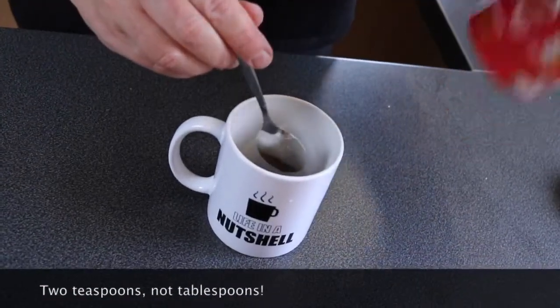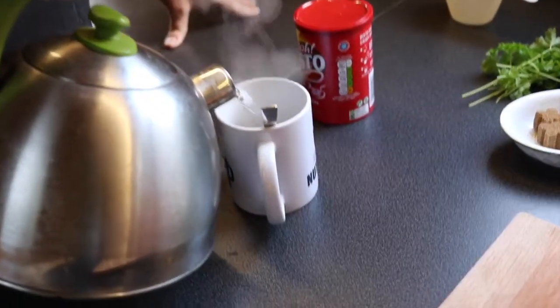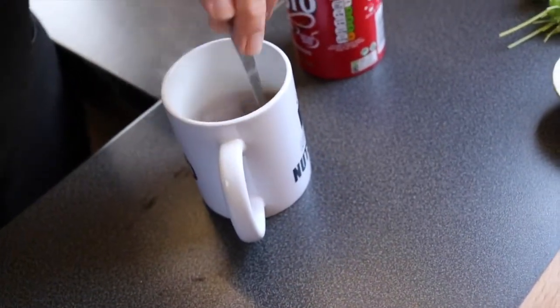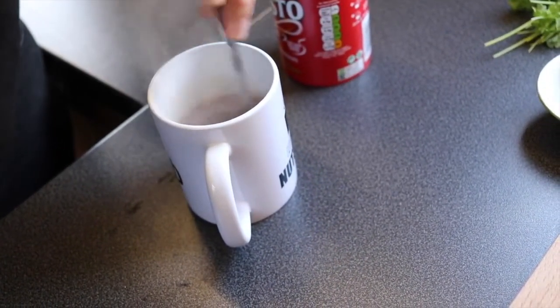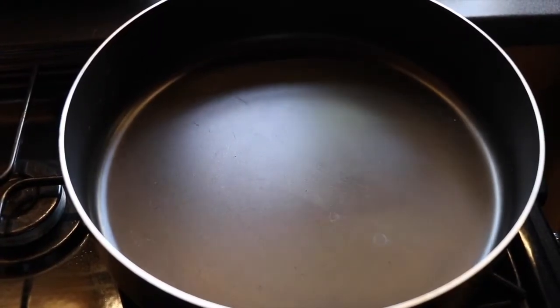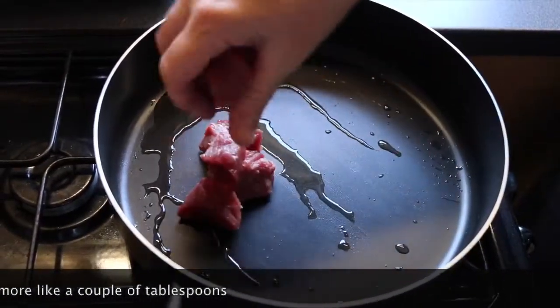I'm going to take two tablespoons of gravy granules or flour or this Bisto. I'm going to add boiling water to the Bisto and give it a good stir just to get the granules to dissolve. I've put the frying pan over medium heat and I'm going to add about a tablespoon of oil. I'm going to add the beef pieces in batches.